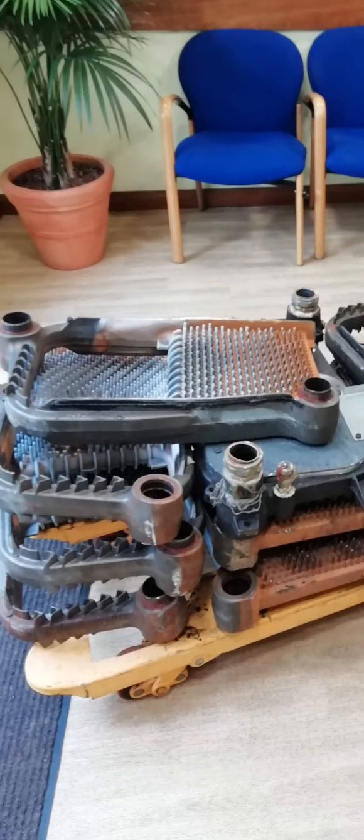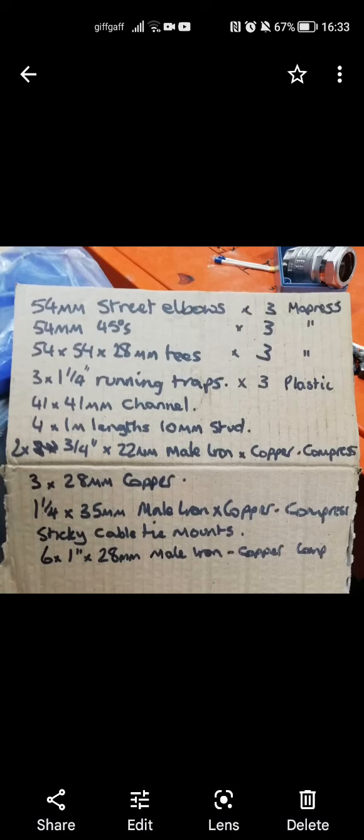The lift was barely the right size for the units to get out - it was a squash and a squeeze. Whilst going through the job, had to make several trips to the plumber's merchant. As much as you plan, there are still additional things you need and you just have to hope the merchant has it in stock or order it for the next day.